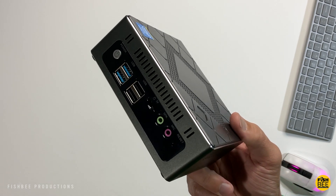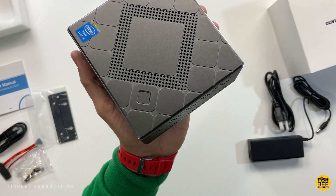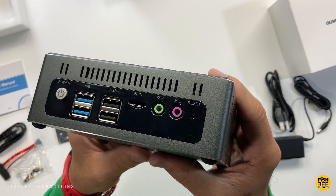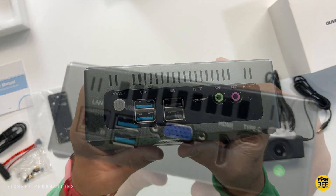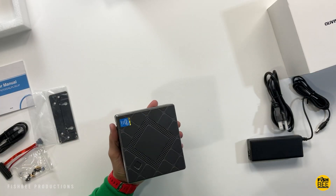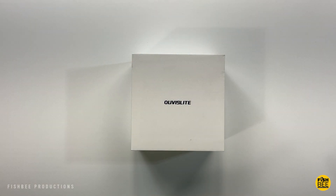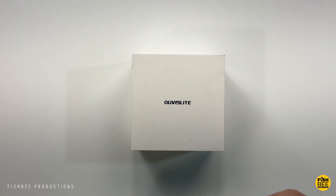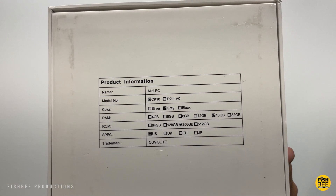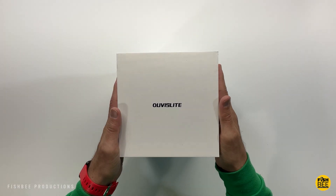In this video we're looking at a mini PC by Uvis Light. It comes with Windows 11 Pro, an 8th gen Intel Core i5 processor, 16 gigabytes of RAM, and 256 gigabytes M.2 SSD storage. It can be upgraded to 32 gigabytes of RAM and supports mSATA SSD up to 1 terabyte. It has a fingerprint scanner, dual band Wi-Fi, supports up to three displays at 4K 60Hz, and is currently $440 on Amazon. There's also a $530 version with more storage — links in the description.